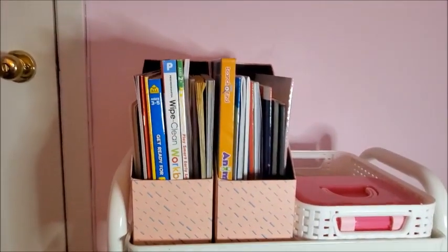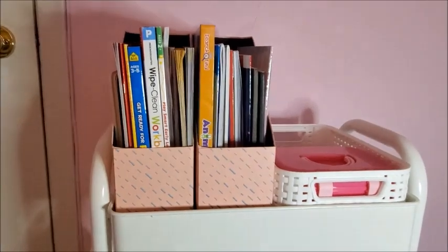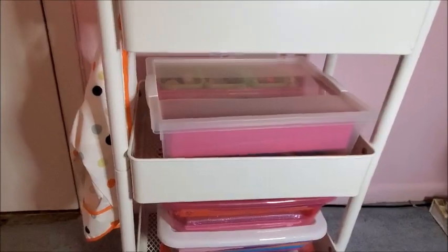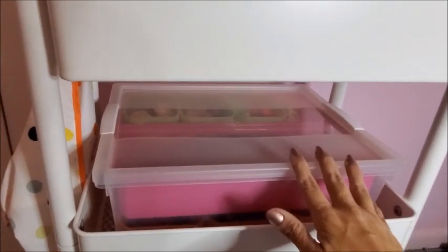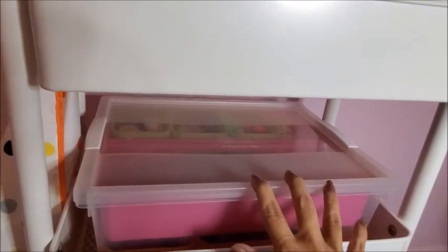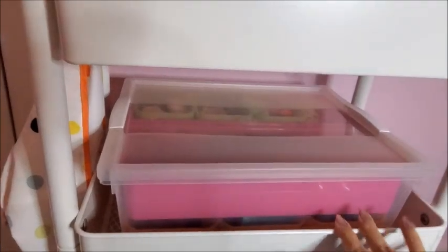Since my daughter is still little, I prefer keeping almost everything in boxes so she cannot take everything out and make a mess. Here I have this big container box that I really like — I got this at Hobby Lobby. It's really spacious and has a lot of compartments so I can keep a lot of stuff.